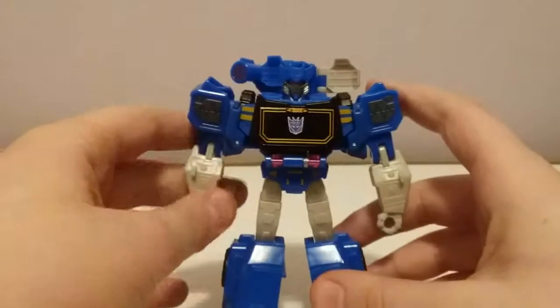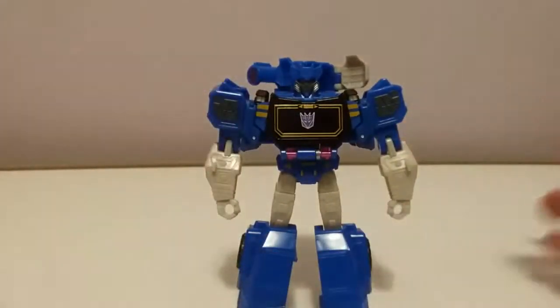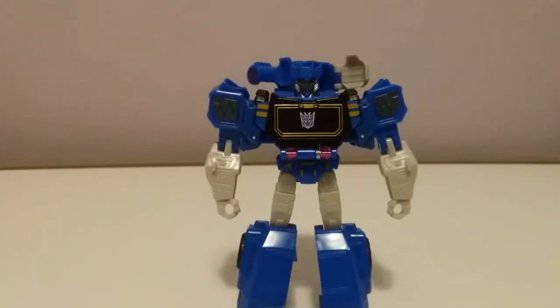I think that pretty much covers it for this guy. There you have the review of the Transformers Cyberverse Warrior Class Soundwave. I'm a decent figure, I guess — worth picking up. Prowl looks cool too; I saw two Prowls, one Hot Rod, and one Soundwave, but I definitely wanted to get Soundwave first. Let me know what you guys think in the comments — is it good, bad, mediocre, average? Let me know in the comments section down below, and bye.